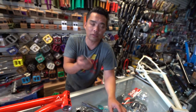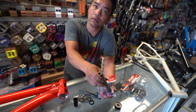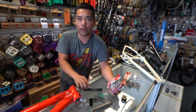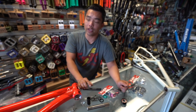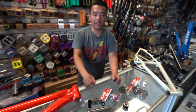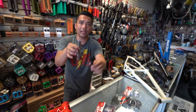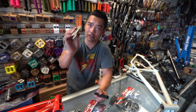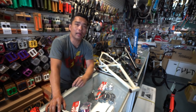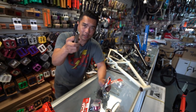BMX is just crazy right now. This Profile outboard is a 22mm — it will fit a 22 but the 19 would rattle around. When you're looking for a bottom bracket, you have to know what crank you have. When you call, don't just say 'I need a Euro for my Beast Mode' — tell us what size: is it 19, 22, or even 24mm? That's your spindle size.